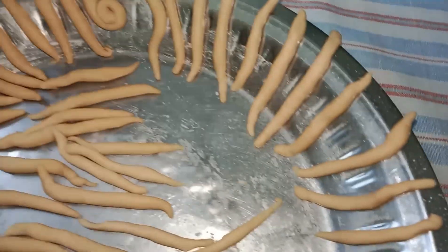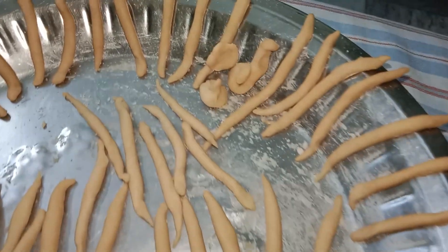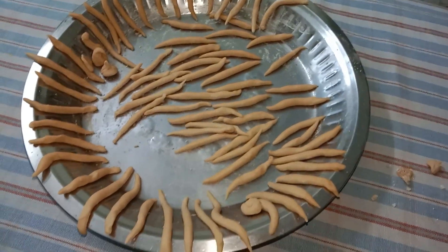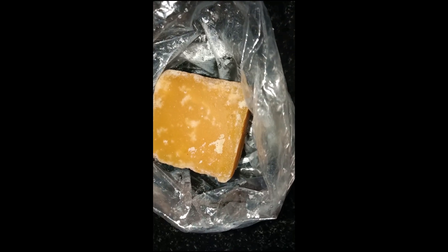This recipe is very good and will turn out well. This recipe is thick. We will taste it. Now the recipe is very good. We will taste it.